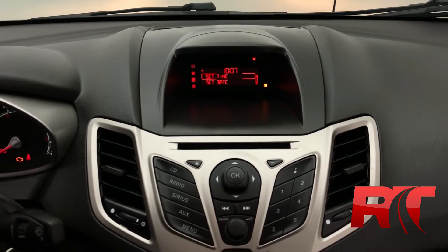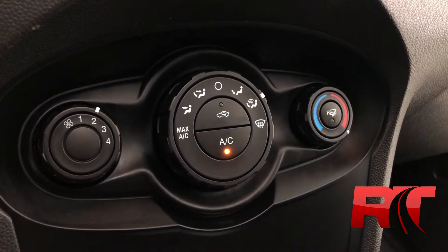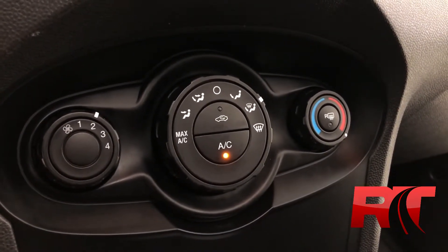Crisp and clean. As we move on now to the mid-center console area, this is where we have our climate control, including air conditioning.